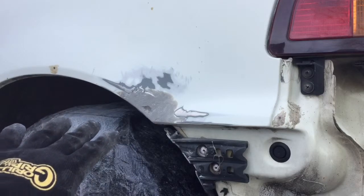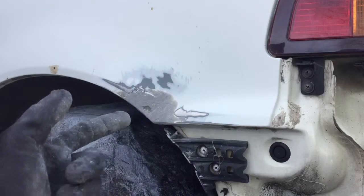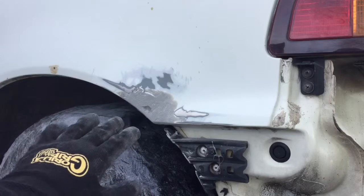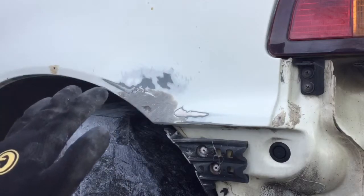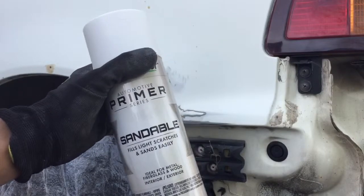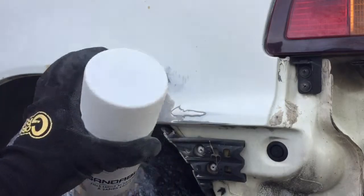Now we're gonna apply the gold filler. We got the base bondo glass down, so we'll do the gold filler, sand it down smoothly, and probably do about two runs of that. Any spots left over, we'll do a glazing spot putty to fill the holes. After that, we'll take automotive primer — get the sandable kind because we're gonna do light sanding to smooth it out and finish it up. I chose white just to match it with the paint.